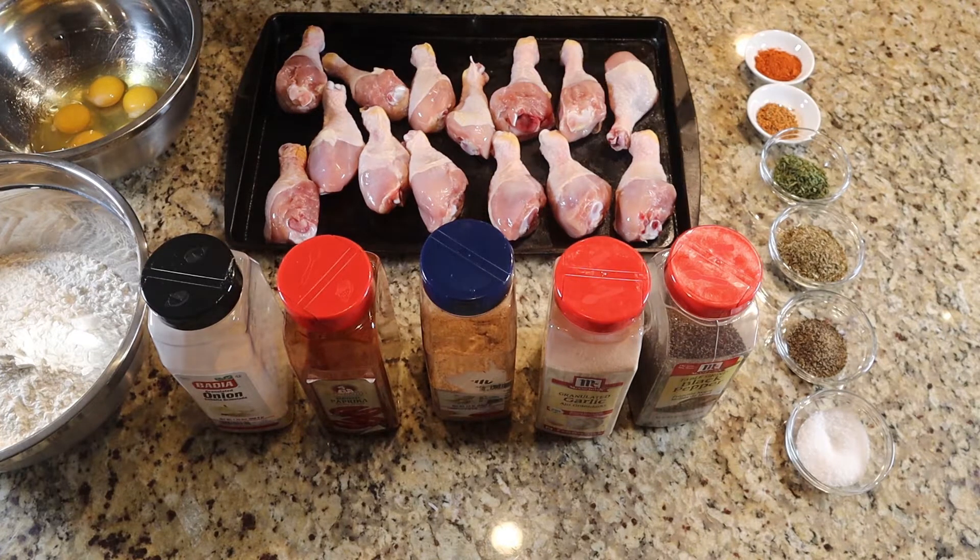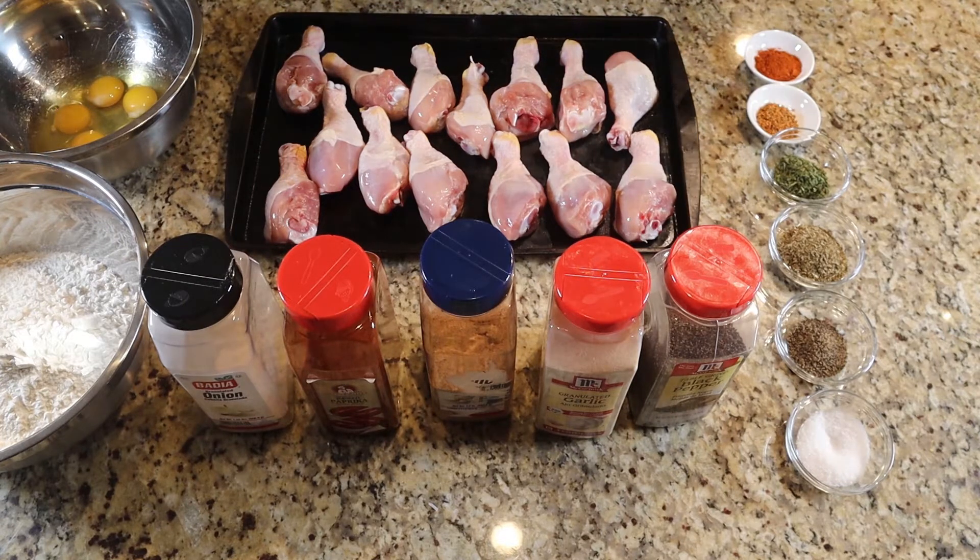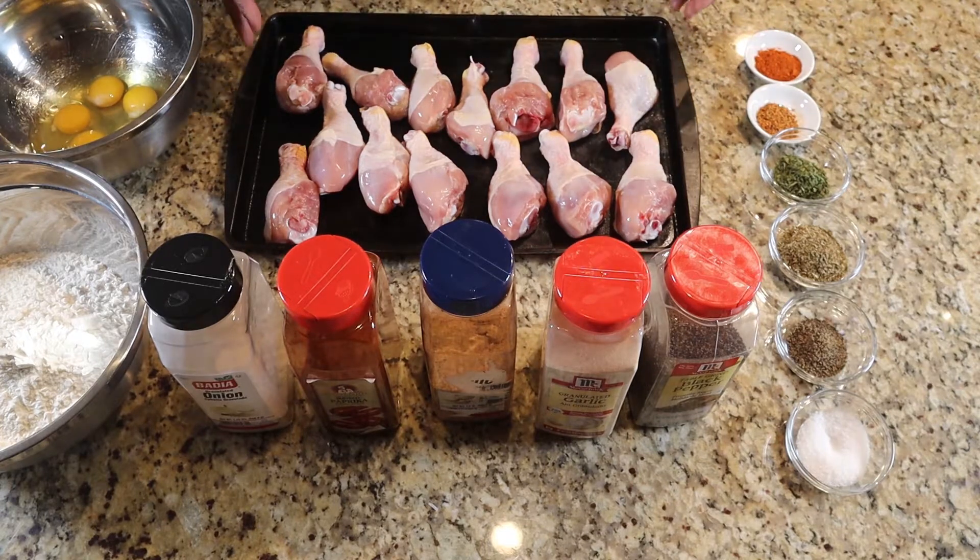I'm rolling up on a thousand subscribers and four thousand watch hours — I will be monetized within the next week. I just want to take this time as 2021 rolls in to thank everybody who has subscribed, watched my videos, and left comments. I appreciate it. Let's push this channel, let's make it something great, and I can't do it without you folks. Thank you very much.